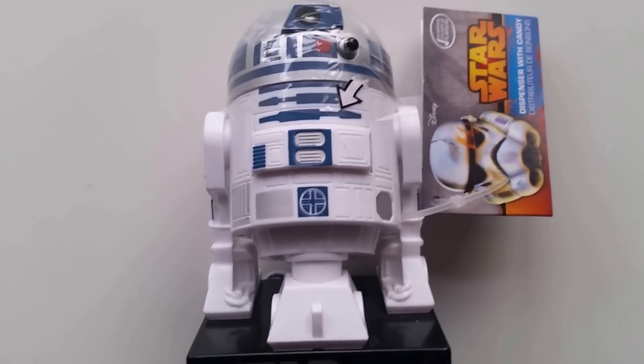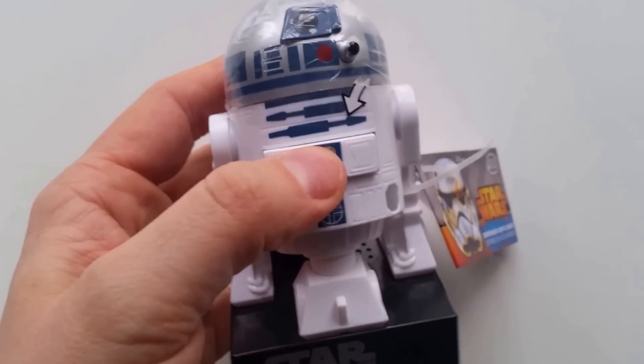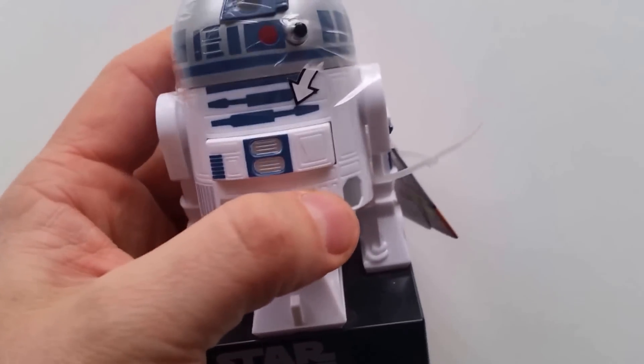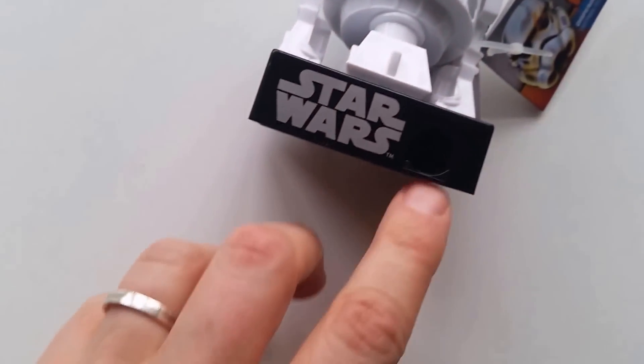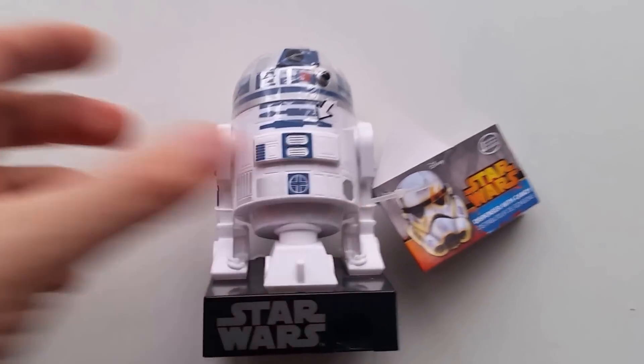Welcome to the overview of the R2D2 hack. Just for Christmas I was bought one of these — they're about £2.95 to £2.50 — and they are a sweet dispenser. You press this button here, R2D2 makes a sound, and then a sweet pops out this little hole here. I took it to school to show the students and ask them